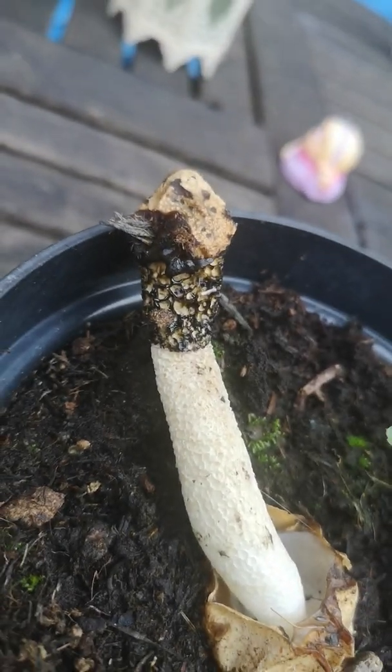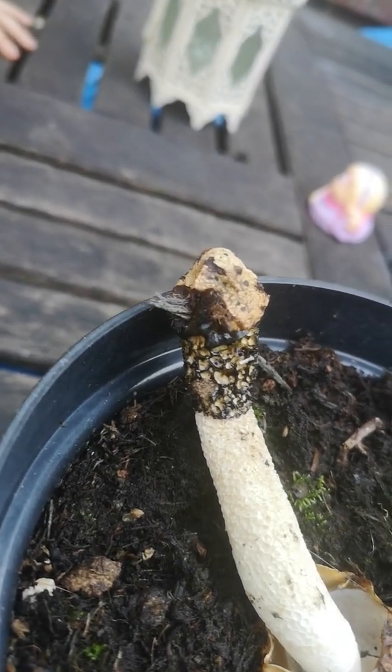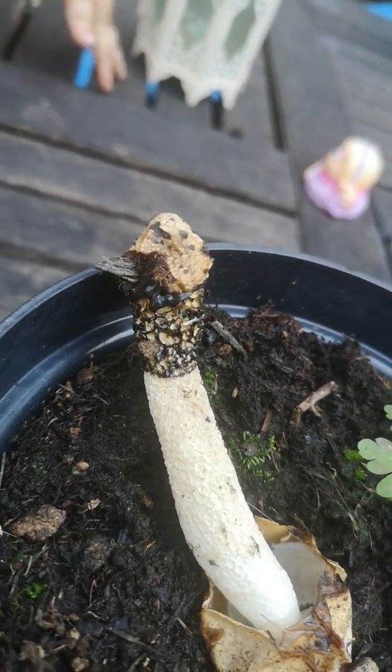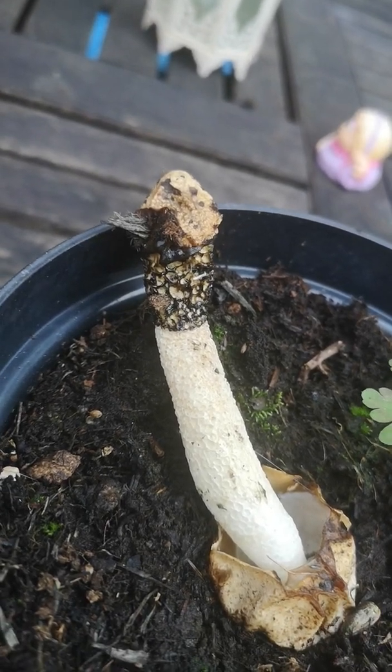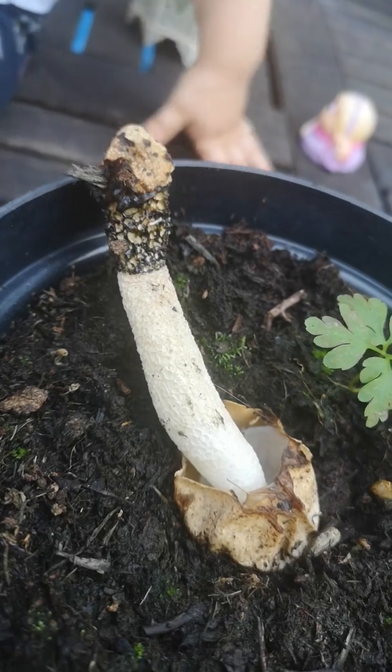Some people find the smell of these really offensive and I occasionally get a waft, but it really doesn't seem to affect me in the same way as it does a lot of people. So I can happily sit here with this, but a lot of people smell them before they see them. So yeah, that's two different stages of stinkhorn.